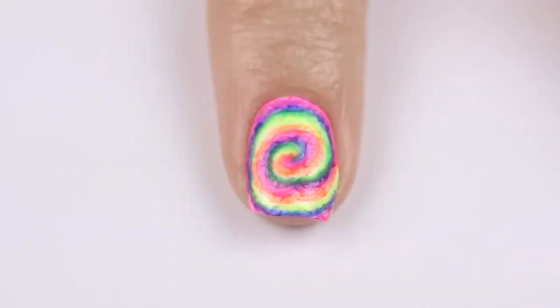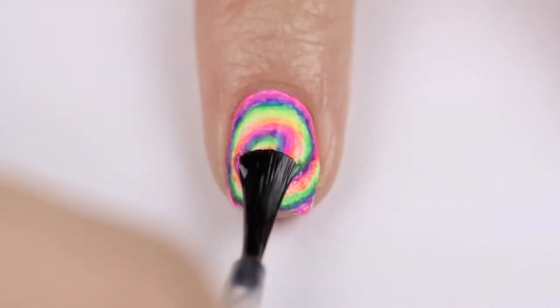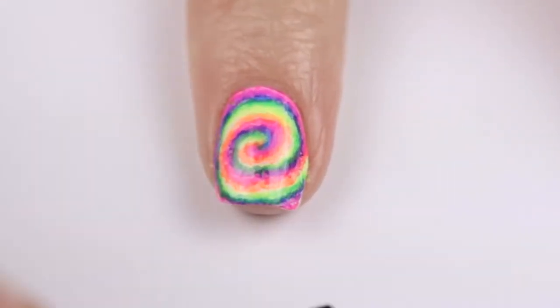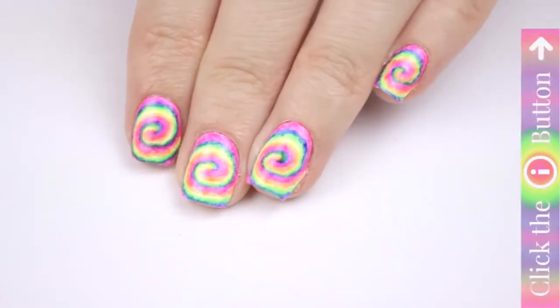Make sure you use a long-lasting base and top coat so you can keep the design on for the rest of the week. The top coat at the end will help the colors melt together more and add a glossy shine, which is important if your neon polishes are matte — which most are. The gloss really brings out this design and makes it extra eye-catching.